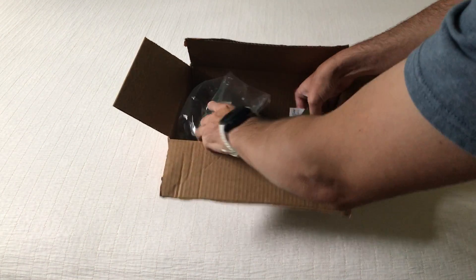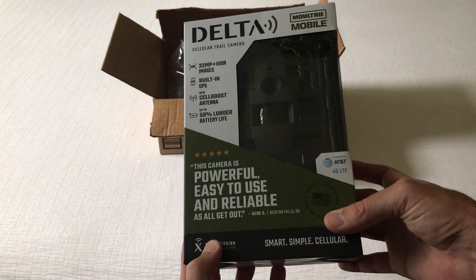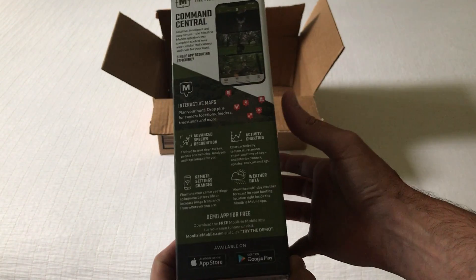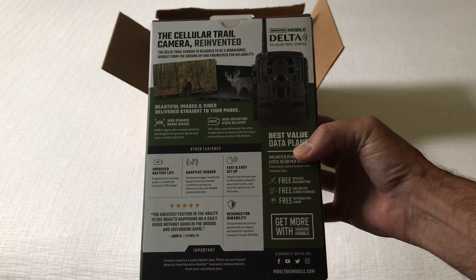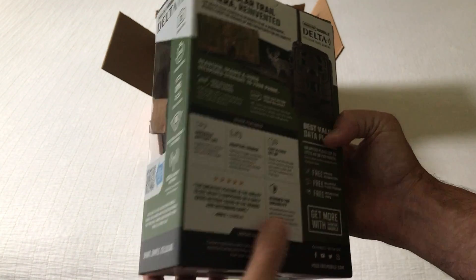Today I'm going to be doing an unboxing video of my latest Amazon purchase — this is the Moultrie Delta mobile trail camera. As with all my purchases, I bought this item with my own money and I get nothing for doing these videos, but I like doing these unboxing videos in case there's somebody out there thinking about buying the same item and they want to get an idea of what it looks like when it comes in.